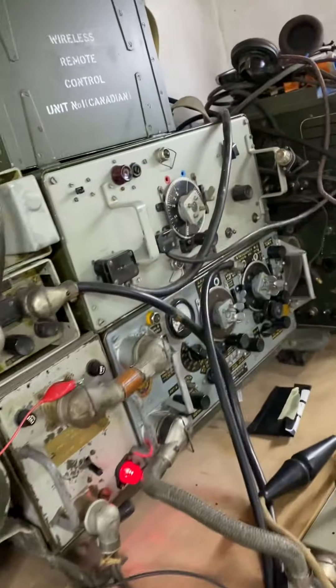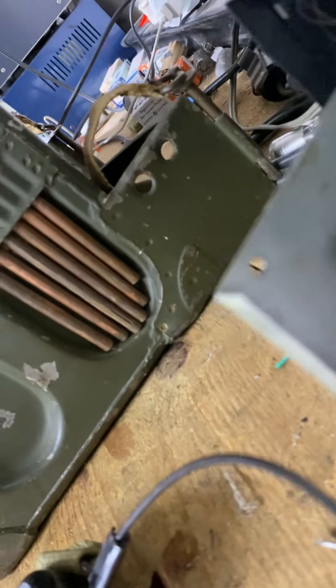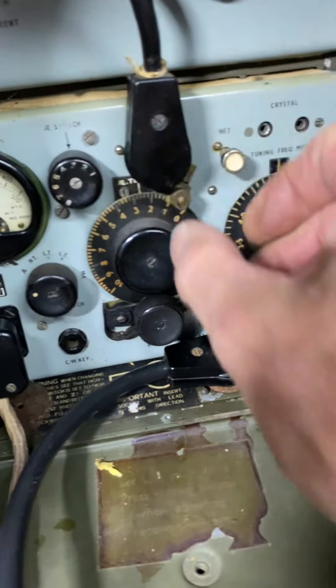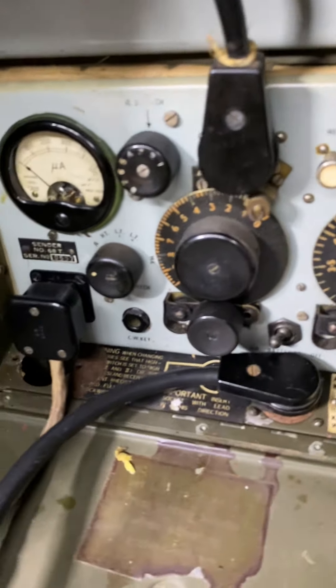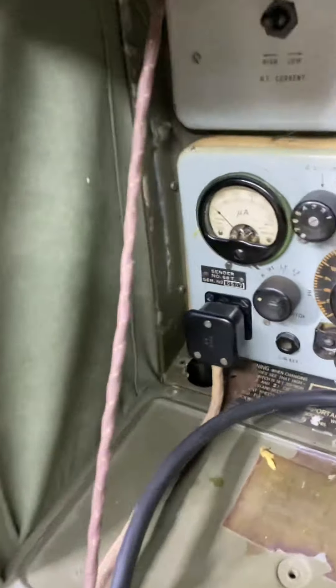Now I use the transmitter of the 19. Hello, hello — one, two, one, two. I'm using the transmitter of the 19. Hello, hello — order, order, one, two, one, two. You see that it's performing very well. For the moment I have a small problem of connection to check, and a few voltages inside to verify. But it's really working fine. This was the first test — now I will send it to you; it must work perfectly, like during the war.